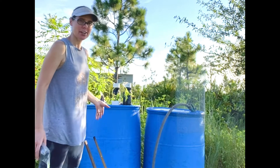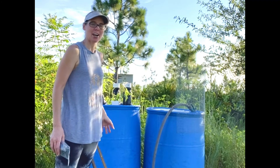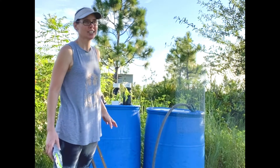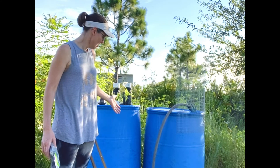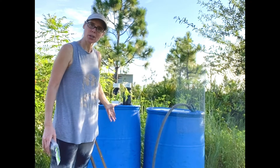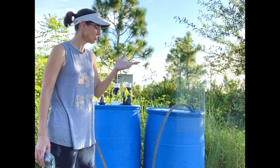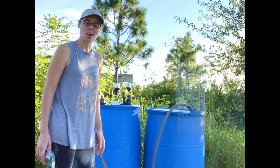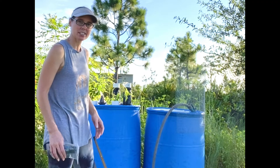We are over here at our barrels. We got these dumpster diving outside of my actual work. There is a medical facility that throws them out. The only thing that has ever been in them is water — pure water for dialysis machines. Since they were throwing them away, we are going to reuse them and put them to use here making some cracky barrels.